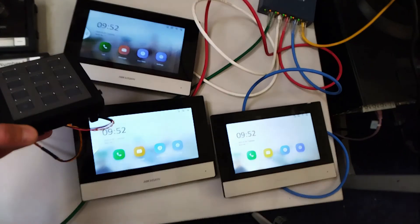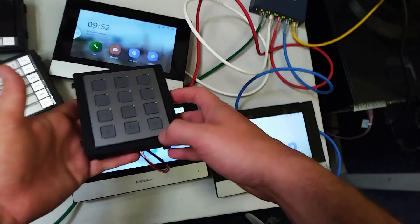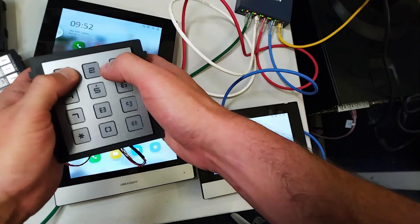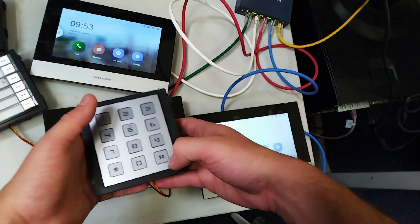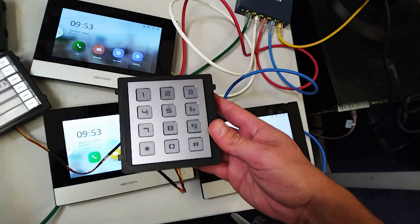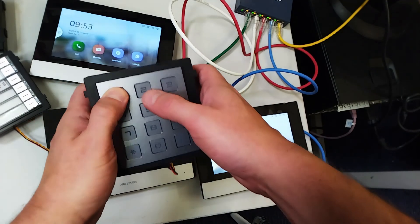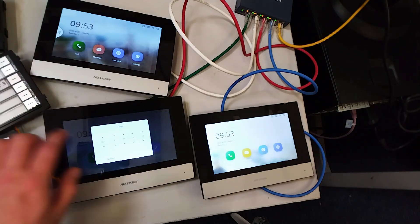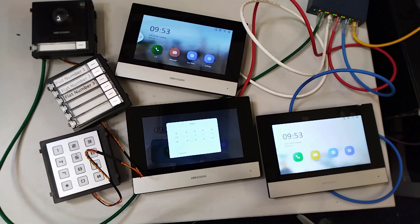Now we check the keypad unit. You will need a maglock for a real installation. The keypad entry format is: hash, then the room number, then the six-digit code, then hash again. For room one: hash one, one two three four five six, hash. For room two: hash two, one two three four five six, hash. For room three: hash three, one two three four five six, hash — the door opens. That's how you use the keypad in a multi-flat system. Thanks for watching, more videos coming soon, don't forget to subscribe!